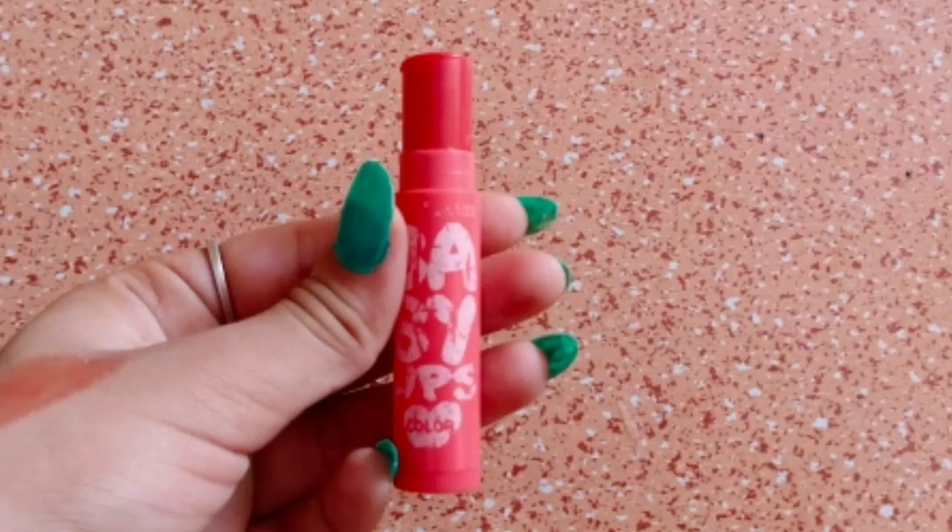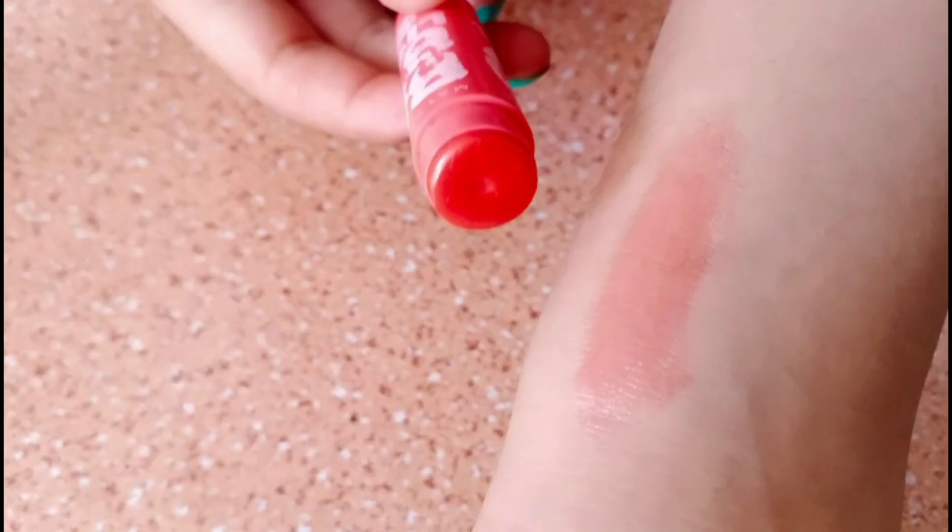Hey guys and welcome back to my channel. Today I am sharing a very amazing video with you in which I will tell you how to make a baby lip from candle wax. It is very easy to make, so let's see how to make it.